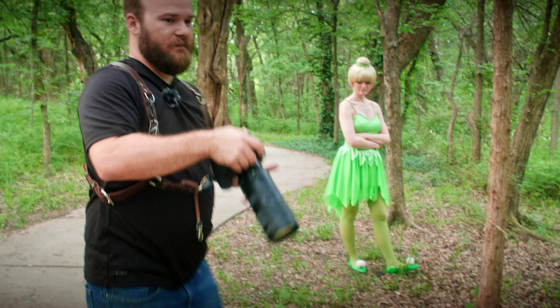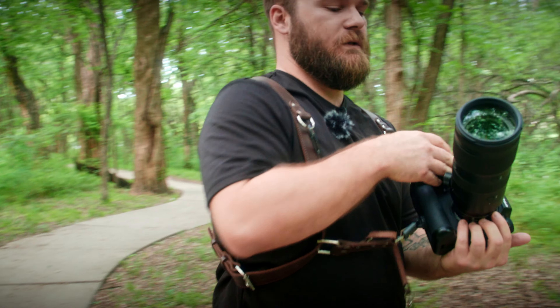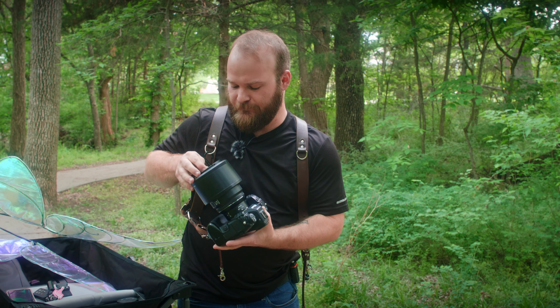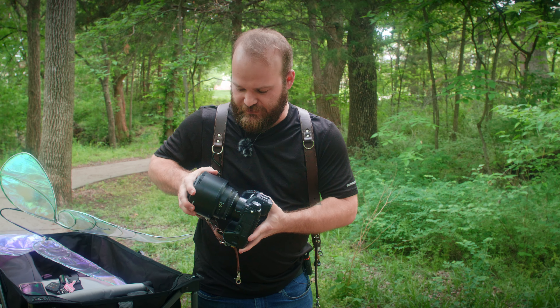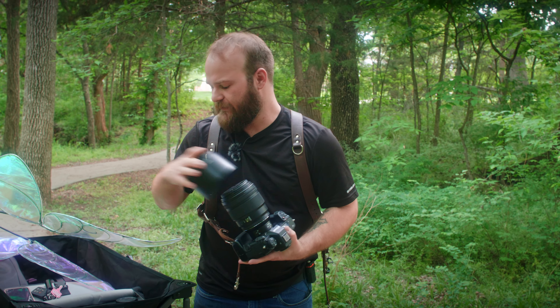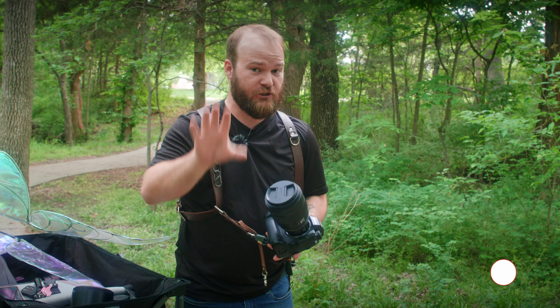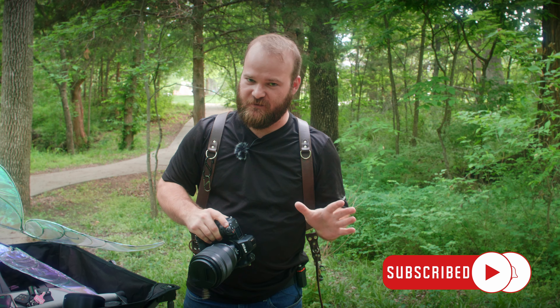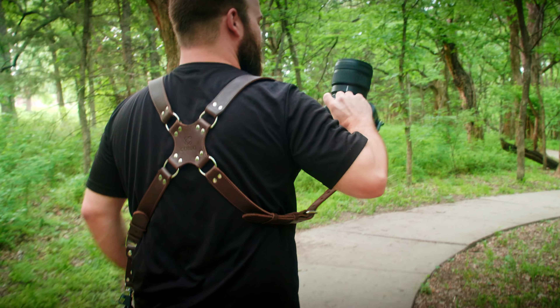Now switching to the 85 f/1.2. You might notice that our friend Claire, the resident model for Z Wade Photo, is in a pretty interesting outfit — it's a Tinkerbell cosplay. If you want to see a full shoot completely designed around this outfit, you're going to have to subscribe and hit the bell so you don't miss it.